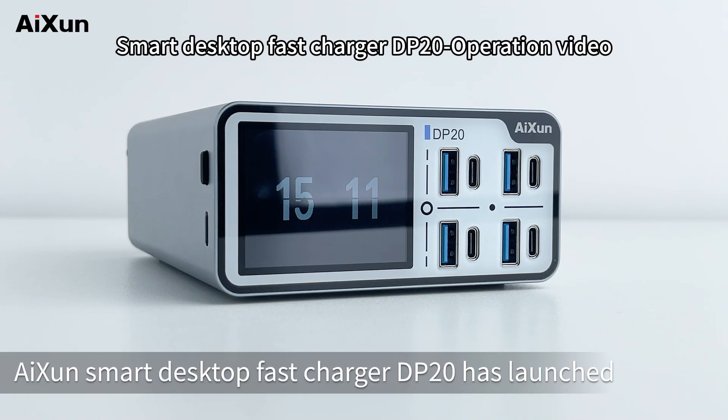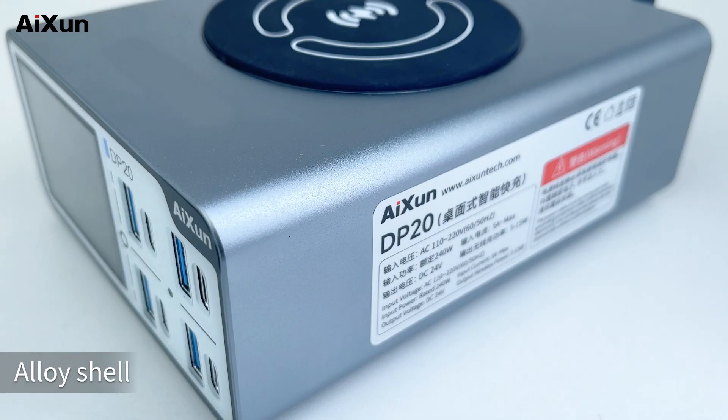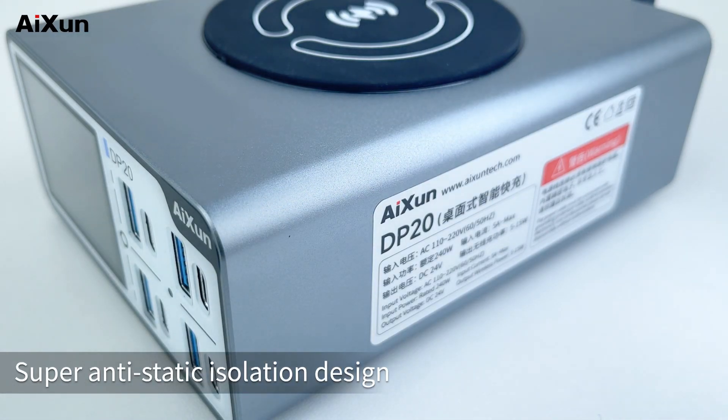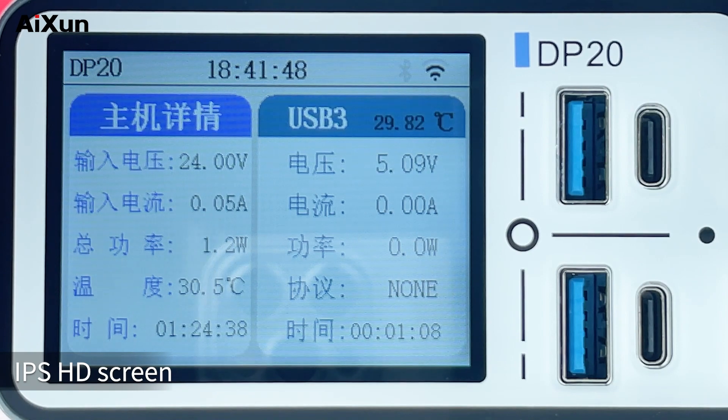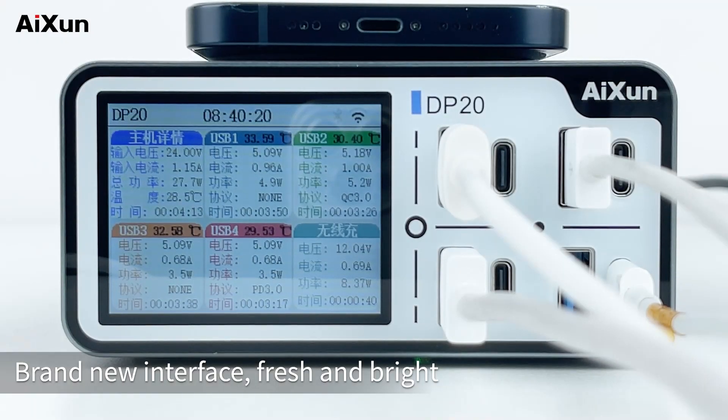The Aison Smart Desktop Fast Charger DP20 has launched. It features an alloy shell with super anti-static isolation design and an IPS HD screen. The brand new interface is fresh and bright.